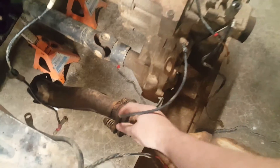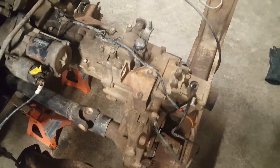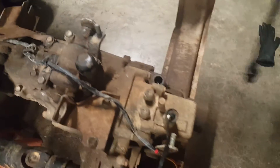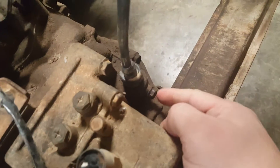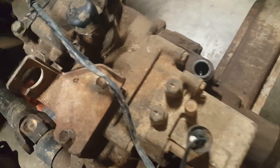I took these cables and disconnected them, set them off to the side. Here's the grounding strap. I also took the speedometer cable off — it goes right here. The way to do it is there's a screw you undo and it pops right off.